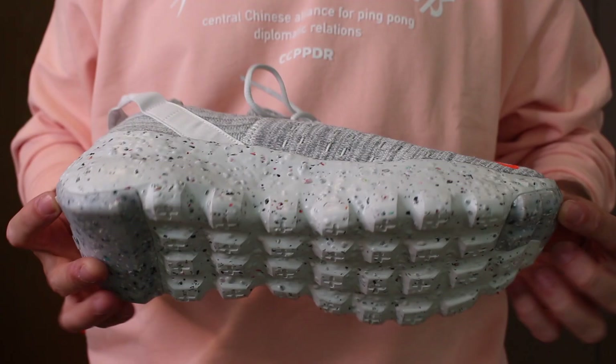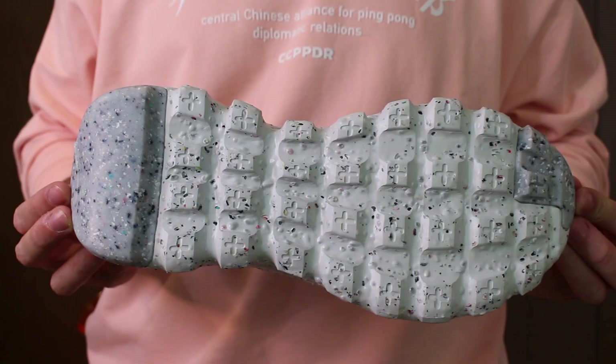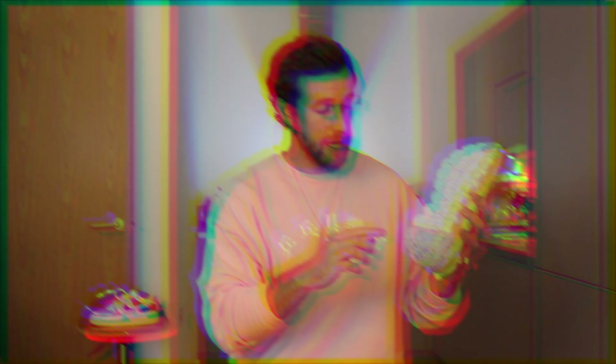Starting on the outer sole underneath, you have this very deconstructed feel to the shoe — it's really chunky. There's these big blocks and this foam with little tiny specks of different colors throughout it, and that is the recycled materials. There are two different types of materials on the outer sole: the light grey recycled environmentally friendly foam, and a harder foam material which features at the very top of the toes and on the heel — maybe for styling reasons or grip. The Nike swoosh is also featured right on the heel on that harder material, which is a nice little detail.